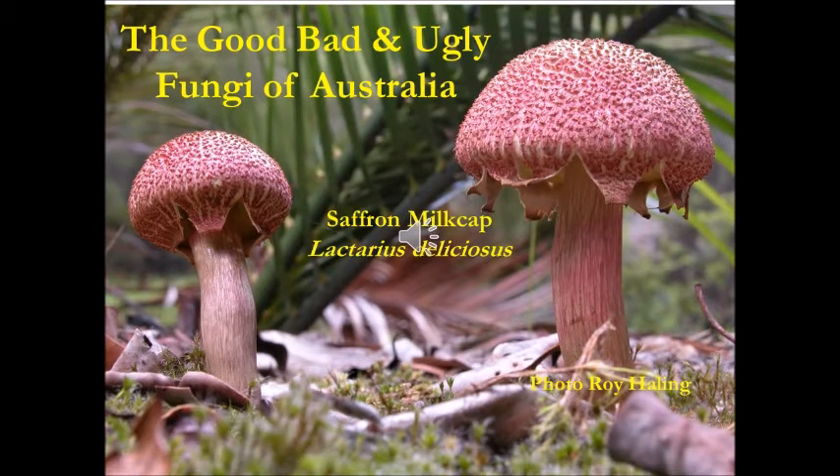Hi, you're watching The Good, Bad and Ugly Fungi of Australia. This YouTube presentation is to further educate people of the amazing, understudied world of fungi in Australia. This edition will focus on the saffron milk cap, or Lactarius deliciosus.